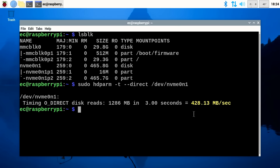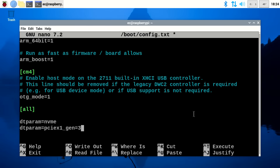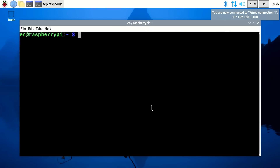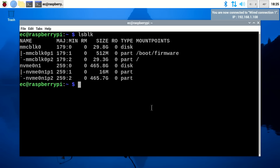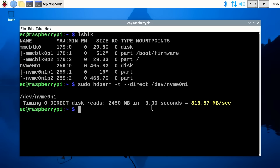But can we go faster? Will the Pi sustain a PCIe 3.0 connection to this SSD? We go back into the config file, scroll to the bottom, and change gen=2 to gen=3. After saving and doing a sudo reboot, we run lsblk to confirm the drive is still detected, then run the hdparm test again. At PCIe 3.0, the result is 816.57 megabytes per second — a very impressive speed for an NVMe SSD on a Raspberry Pi 5.